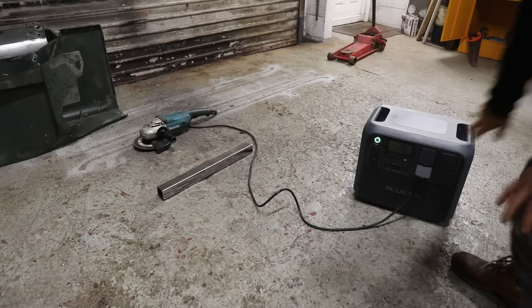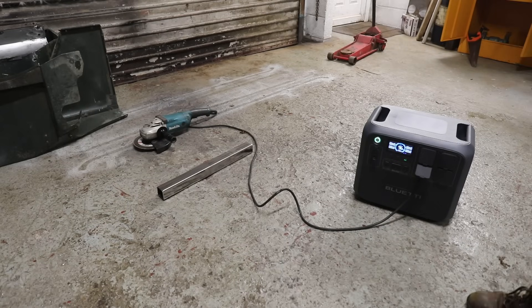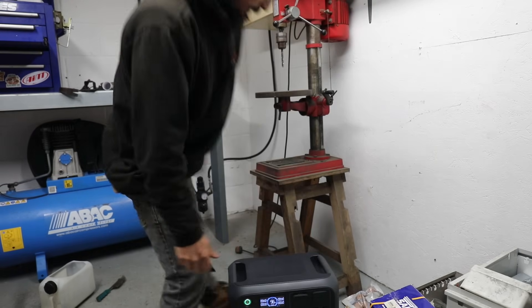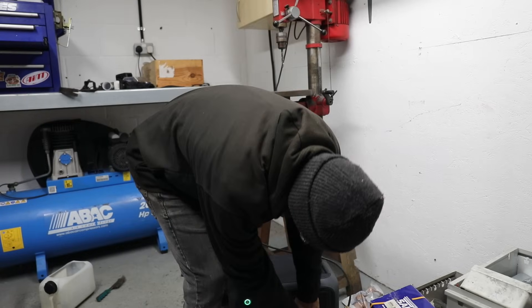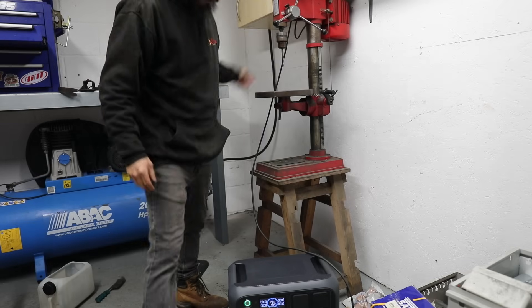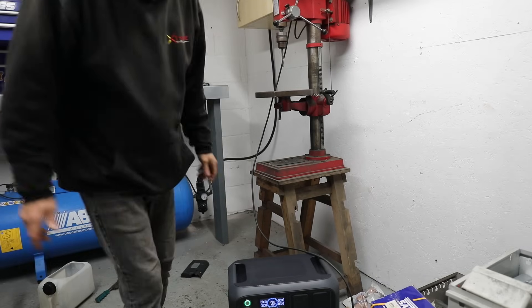Alright, so just cleaned that whole piece of metal up and actually used 4% - down to 96% - so that's not bad. Let's drill some holes. 600 watts.